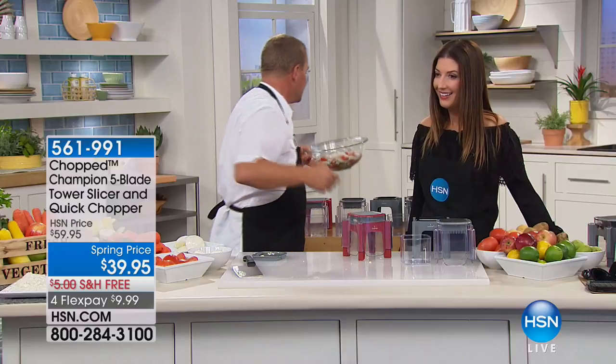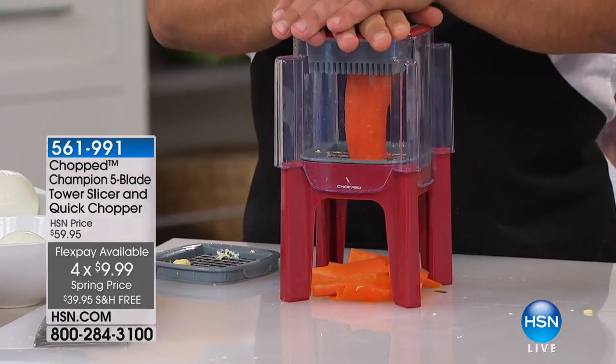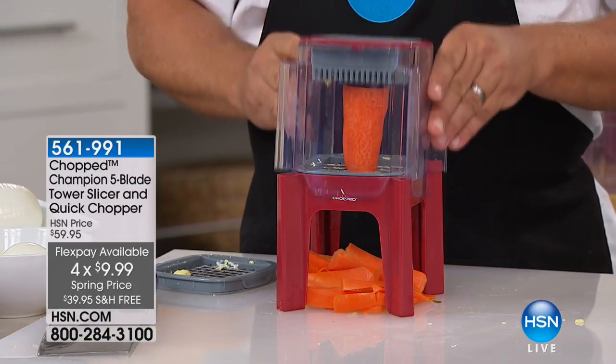All the pieces can be exactly the same thickness because it's all done with that precision grate on the machine. It's going to save you a lot of time and trouble — it's 20% off today, regular price is $59. Also free shipping, and there's never any risk to buy at HSN — we always give you 30 days to try it out risk-free. Get it home and take it for a little test drive.